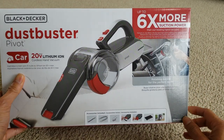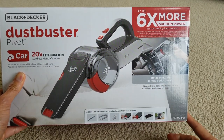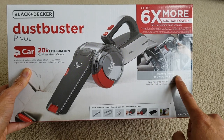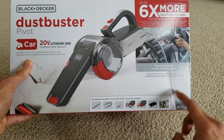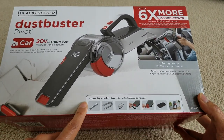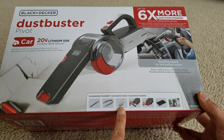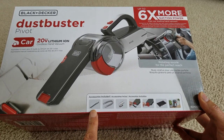It says up to six times more suction power than their leading hand vacuum. It has a rotating nozzle for the perfect reach, and it comes with all these accessories.